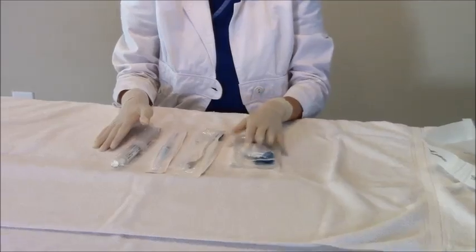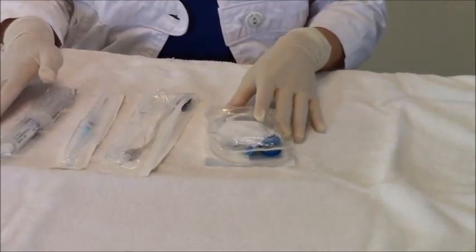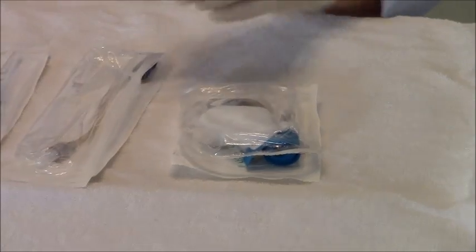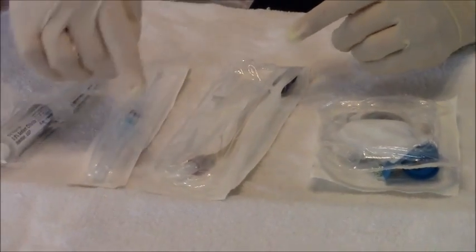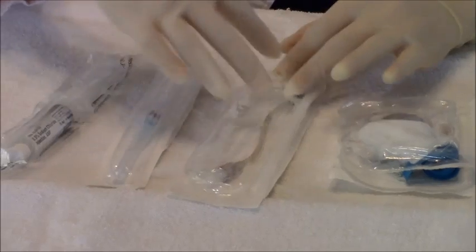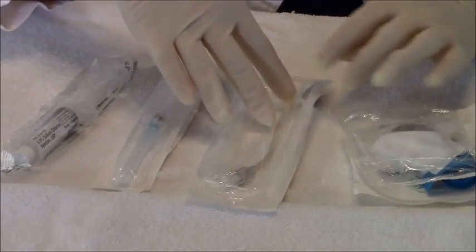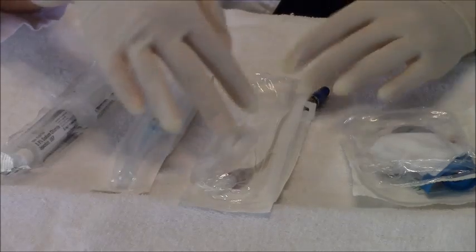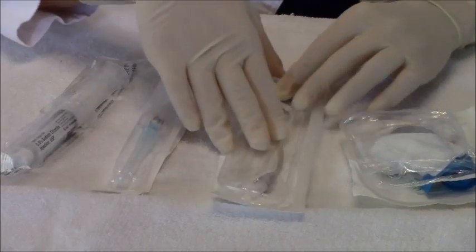First, we have our IV Start Kit. These are in most clean holds. It has everything that you will need to start your IV. You will need an extension to connect to the IV. This right here that I have is a long extension. Some facilities just have the cap or they have this, so you can choose either one you need.